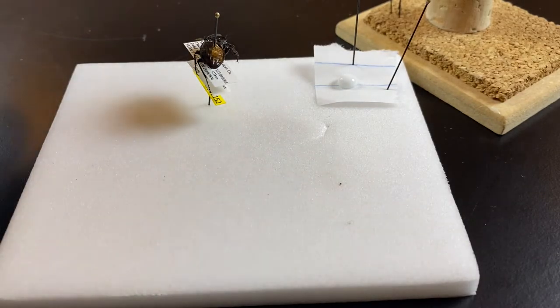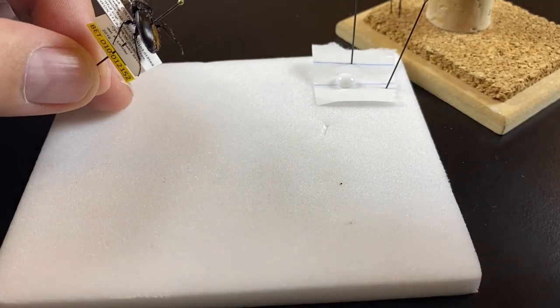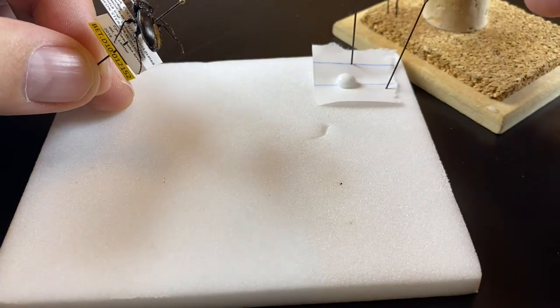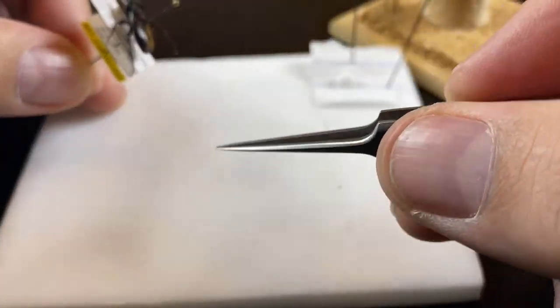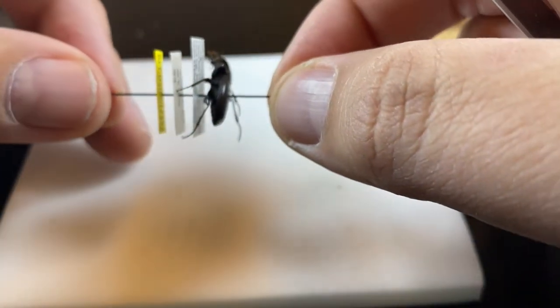In this video, we're going to look at some basic specimen repair examples. For this, I have some white Elmer's glue, a few extra pins, and fine tip forceps. I would usually always do this under a microscope, but for the purposes of recording, I'm going to try it without.